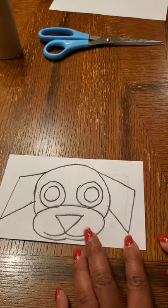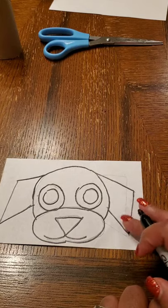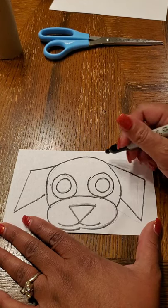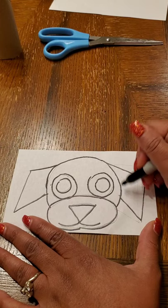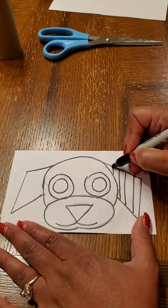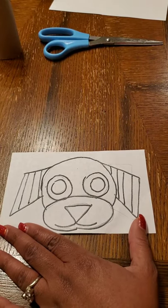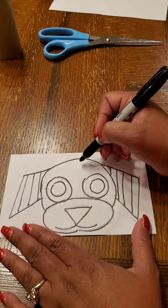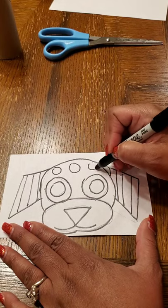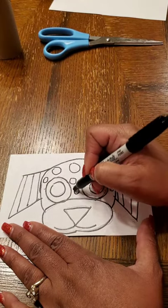Now I have the basic outline for my dog. I want to go in and give some patterns to go along with the stylized look of Native American totem poles. I'm going to choose lines to repeat in the ears — it's up to you what type of lines or shapes you want to repeat to make a pattern. I just chose a straight line in the ears. In the face of my dog, I'm going to give it a Dalmatian type of feel, so I'm going to do some circles to resemble spots. You can do whatever shapes or lines you want to repeat to make a pattern.